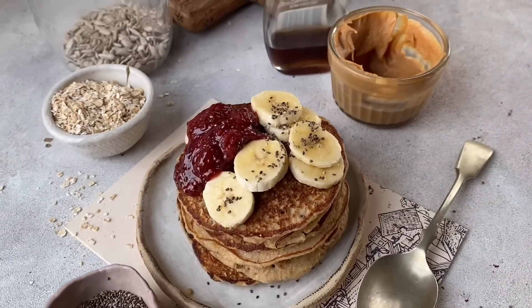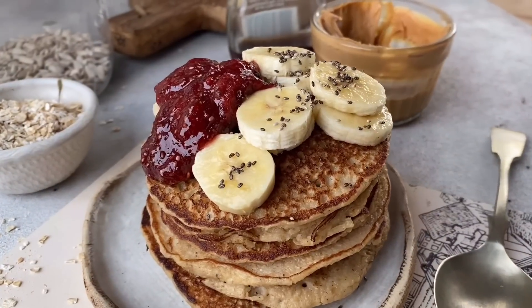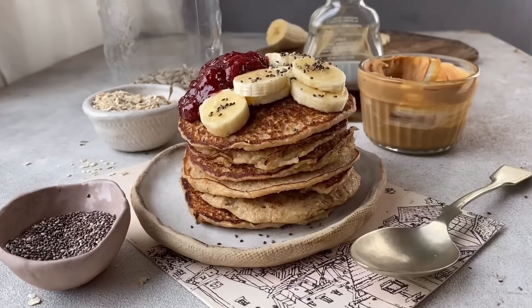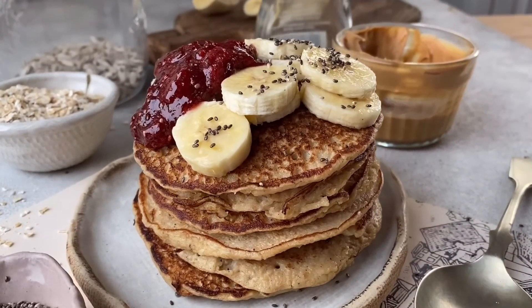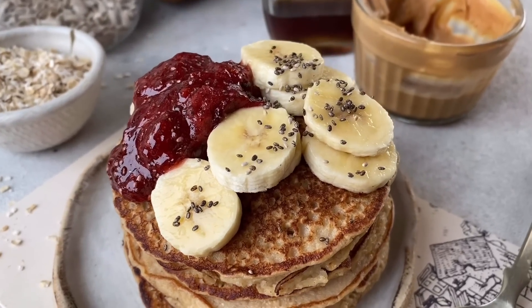My stack of pancakes is ready. I've topped it with strawberry chia seed jam — that recipe will be in the description box below — and some fresh banana. My pancakes are done and I also managed to style and shoot a picture for Instagram. Now I'm all set to peacefully and happily eat my pancakes.